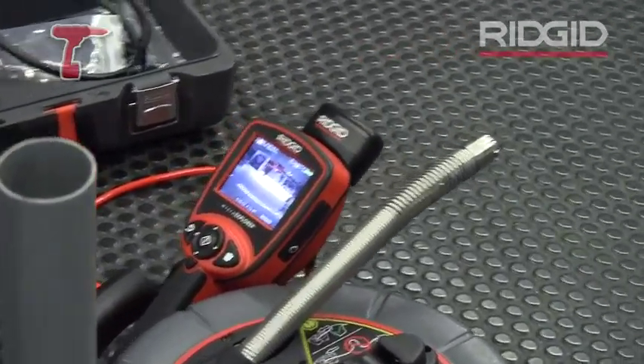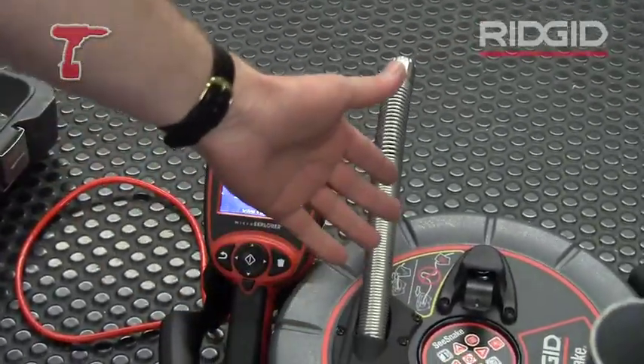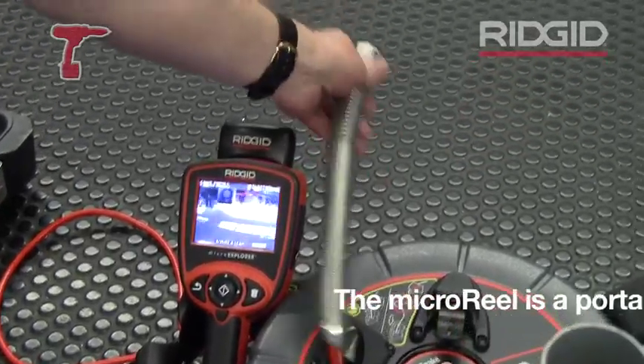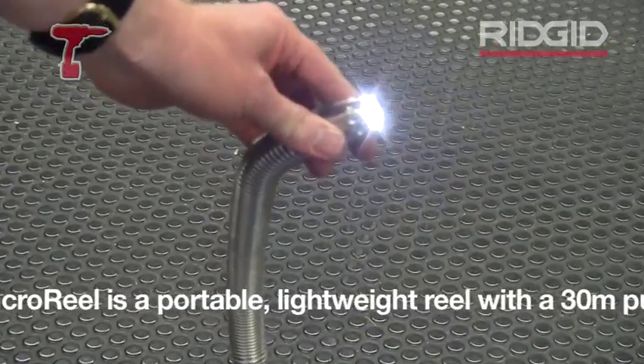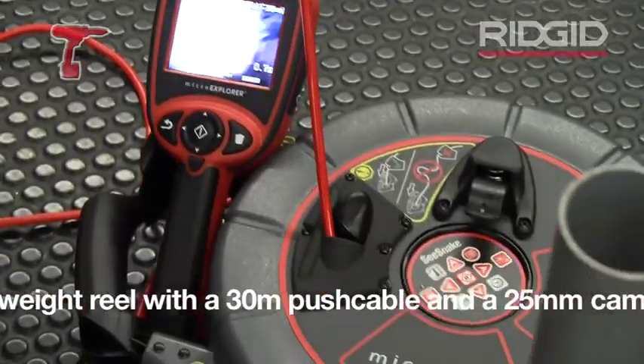Here you have the very compact unit. It has a little screen and a little reel with a push cable and camera head inside. The camera head itself has very powerful LEDs, which you need to have a good and clear view inside of a pipe, and it's attached to a little push cable.